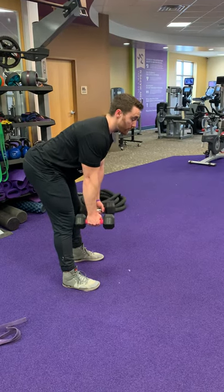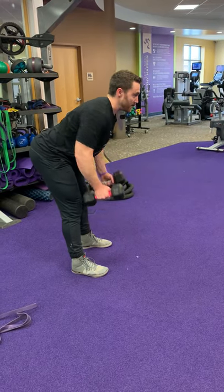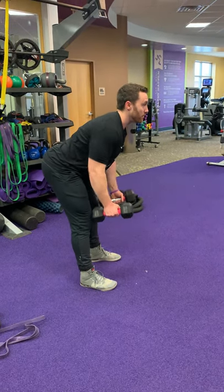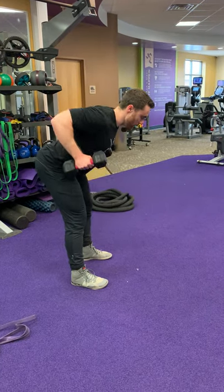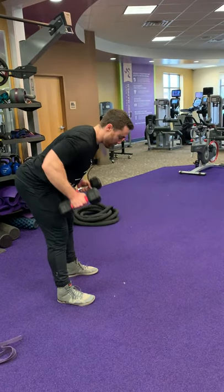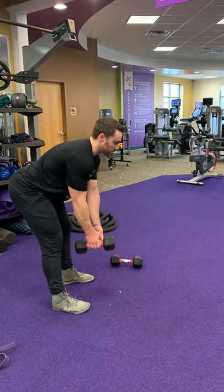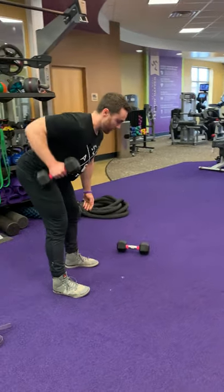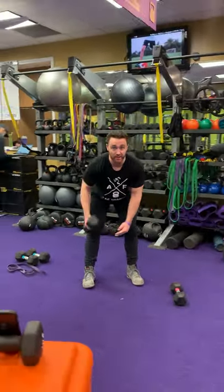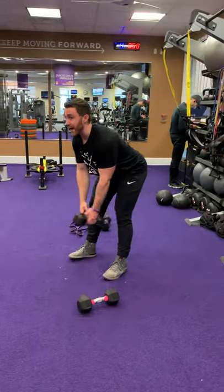Rows are next. When you're doing these rows, don't tuck your chin down — keep your chin up a little bit. Look ahead about 15 feet in front of you. Squeeze those elbows back, exhale, inhale back down. Another modification: you can drop a dumbbell and do some switch rows — you get to rest one arm throughout the exercise. Keep the core tight, squeezing those lats back.